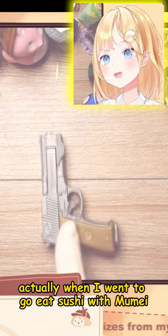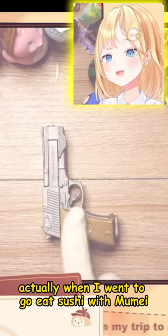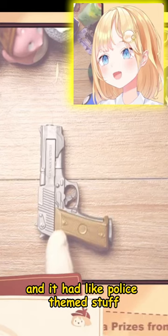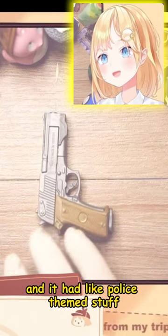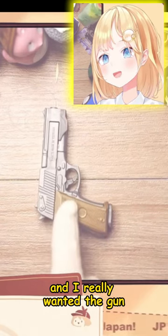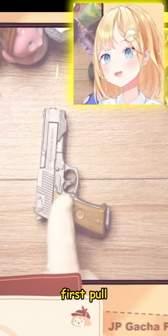I found this actually when I went to go eat sushi with Mumei. There was a gacha machine and it had police-themed stuff. It had a siren, it had some other stuff. And I really wanted the gun and I got it first try. First pull!